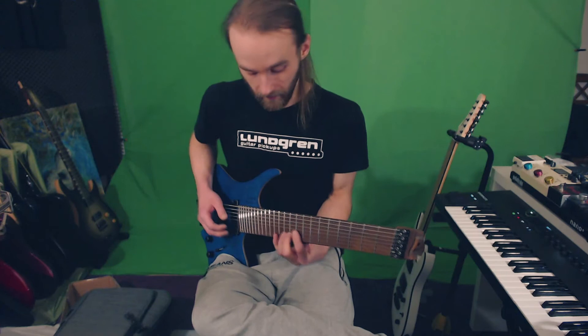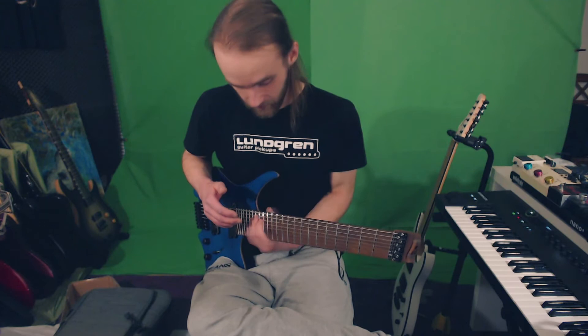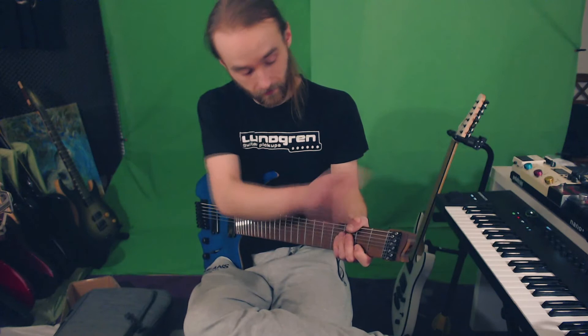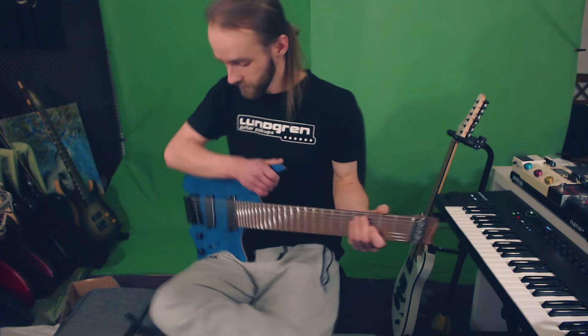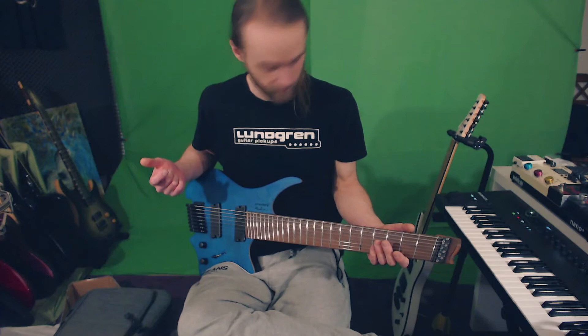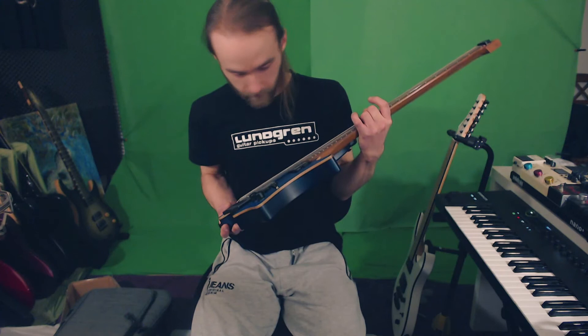I obviously need to play more to realize how easy it makes it to play this guitar, but first impressions — it's really intuitive. Even if I hold my thumb around the neck like this, it makes sense to be thick right here and it makes sense to be thin right here. Amazing. I need to plug it in and actually spend some time with this, but holy hell, I don't see anything wrong with it either.